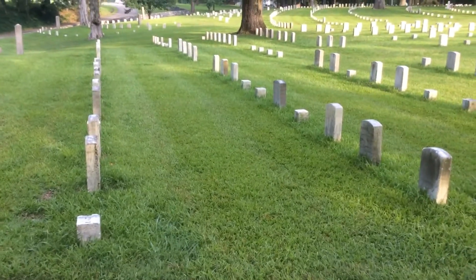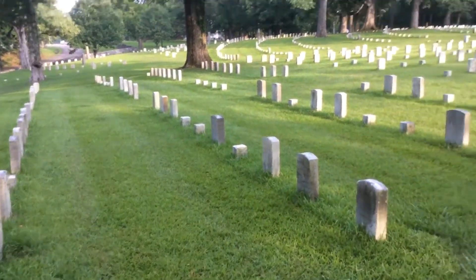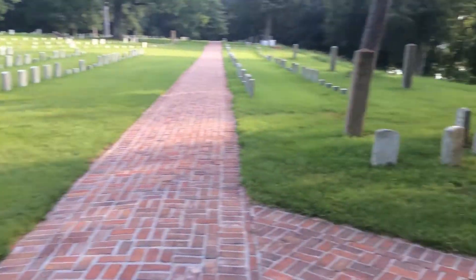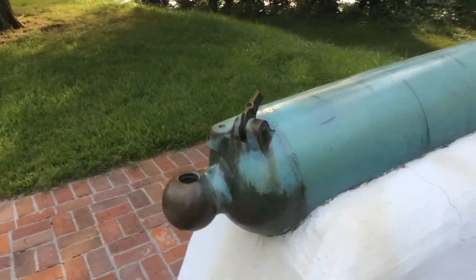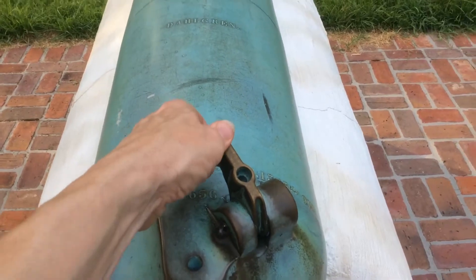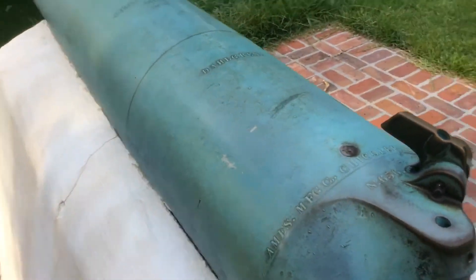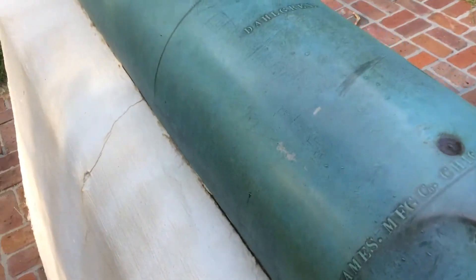I decided to take a detour and come up here to look at some of these headstones. I came across this piece right here — I don't know what this is, apparently some sort of firing mechanism, not anything I've ever seen before. I haven't seen any of these other guns.